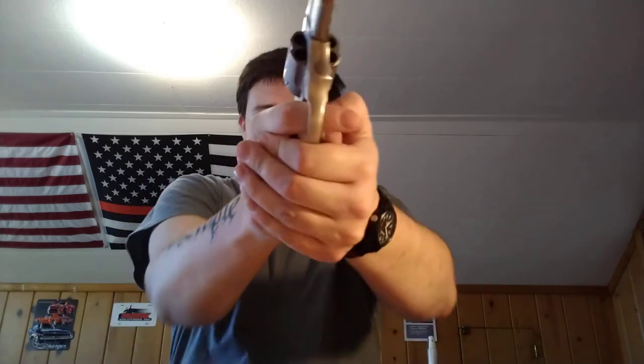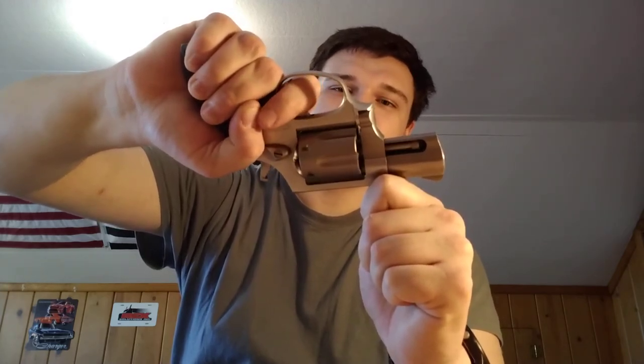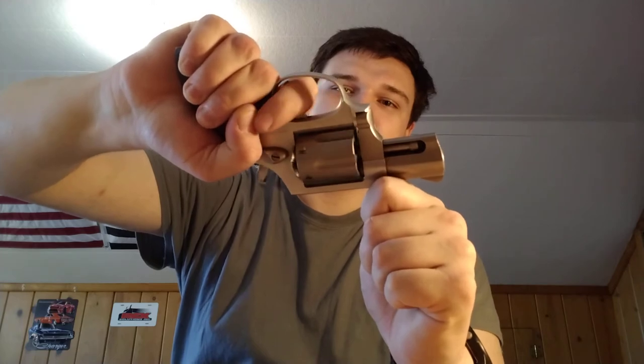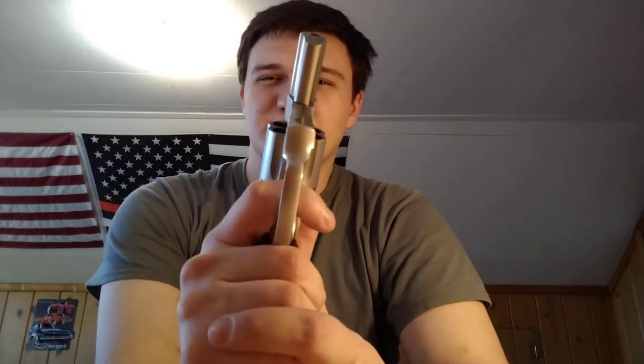With enough practice you can get to where you can make pretty accurate quick squeezes and dump a cylinder quickly. Now if you're target shooting, you want to stage the trigger. Start off doing it slowly and just feel it — because as you pull the trigger you can feel the mechanism working inside.